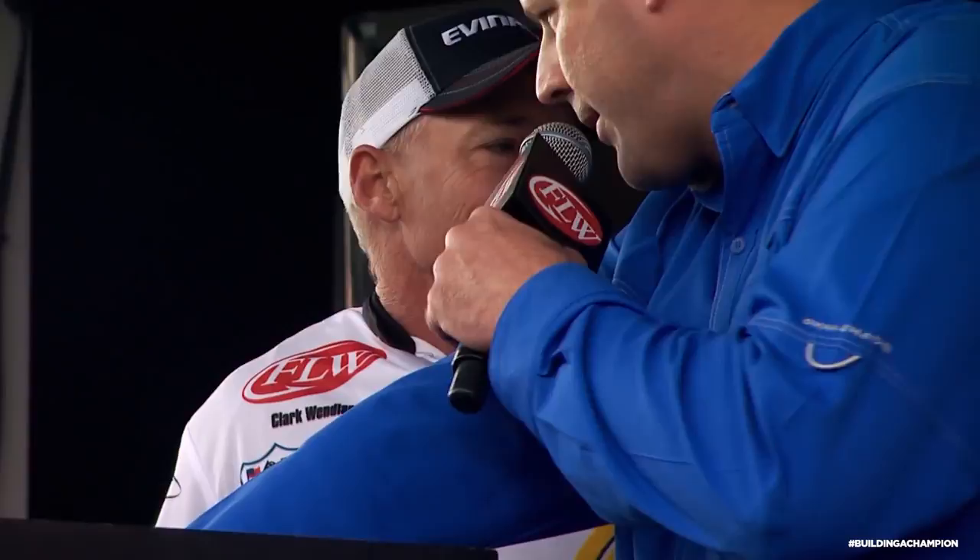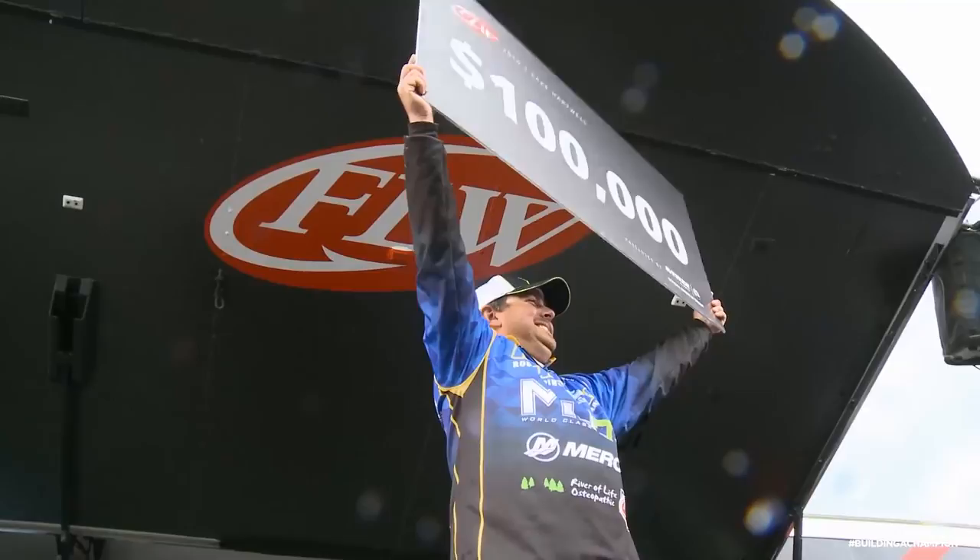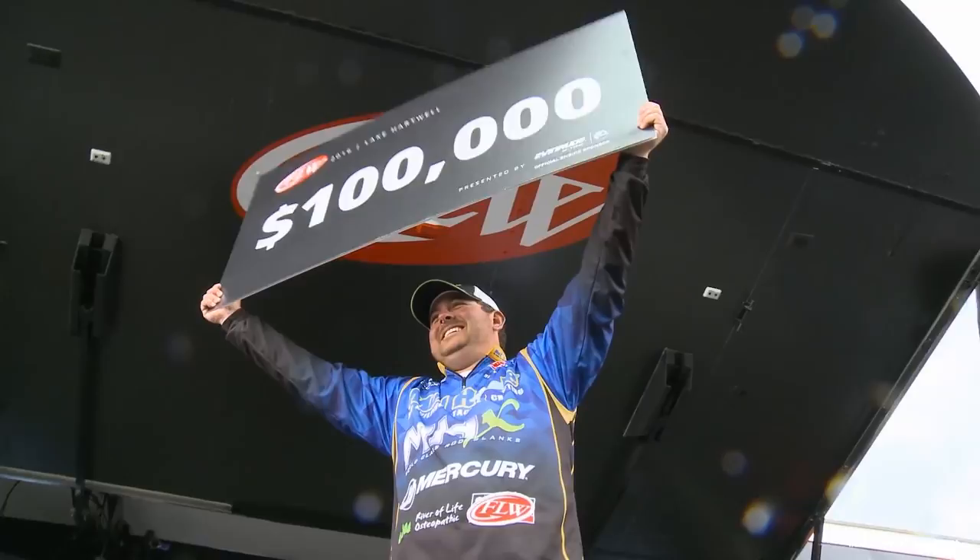We're going to crown our champion right here. Two guys remain. Clark Wendlandt on day one: 17 pounds nine ounces. Day two: 15 pounds seven ounces. Day three: 19 pounds nine ounces — had him in first place with 52 pounds nine ounces. To take the lead from John Cox, you need 14 pounds and 13 ounces. Anything less, you're the champ. Clark Wendlandt. How did that work out? Oh, I won the tournament. 14 pounds and six ounces — your champion is John Cox of DeBerry, Florida. A great win. $100,000. Making another run at that Angler of the Year title.